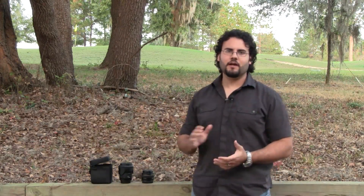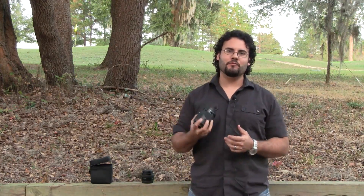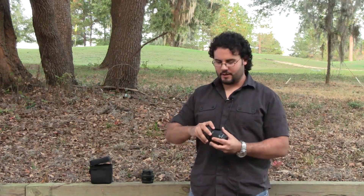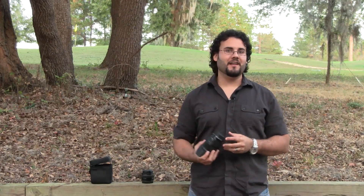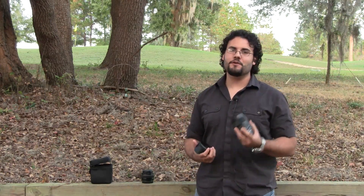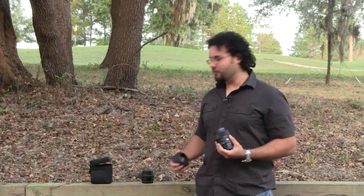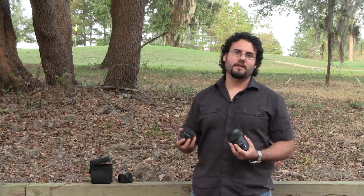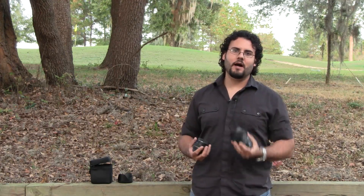Hey, this is Dan from LearningCameras.com, and I have right here the brand new Sigma 35mm f/1.4. This just came out and I've only had it for about a week. So far I want to give you guys a hands-on impression with this lens. When you first open the box and pick this up, you're going to notice it is a heavy lens. It is well built — well beyond what normal primes are. I've got a 50mm 1.4 here and it feels cheap and plastic in comparison, even though there's only a couple hundred dollars difference in price.